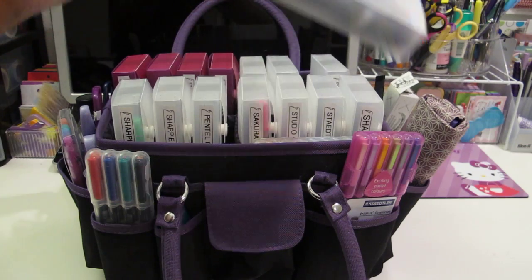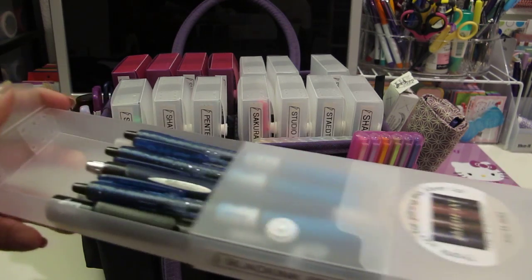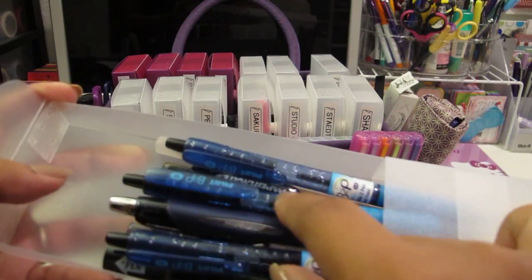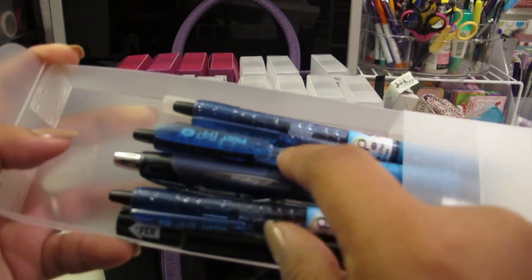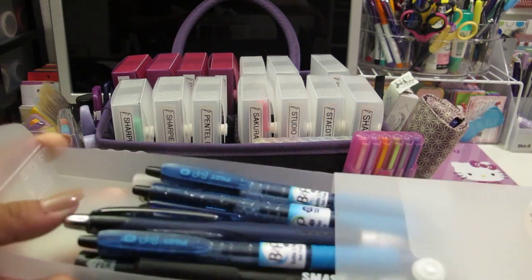And then I have some just black ink pens. I have a lot of black ink pens because I used to work in the hospital and used a lot of black pens. I have my Pilot B2P pens - these are made out of recycled water bottles, so those are cool. And one of my other favorite black pens are the Uniball Jetstream pens, and some other random ones - a bunch of black pens I keep in there.